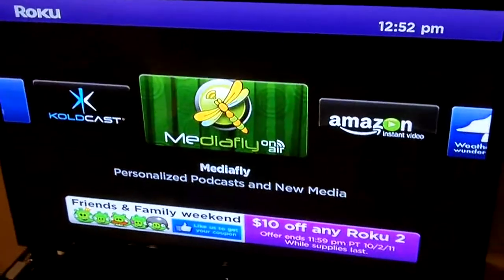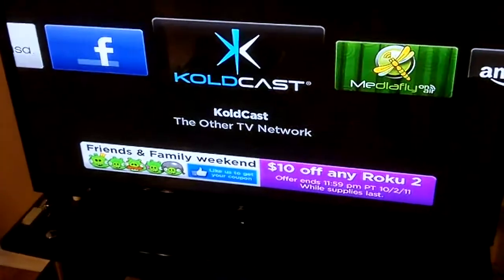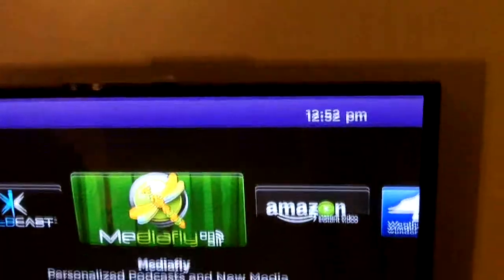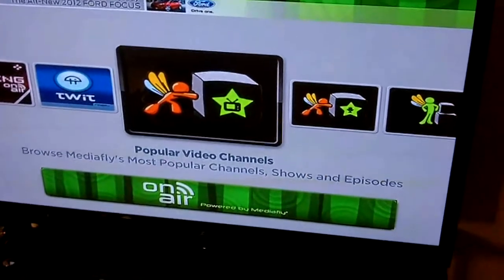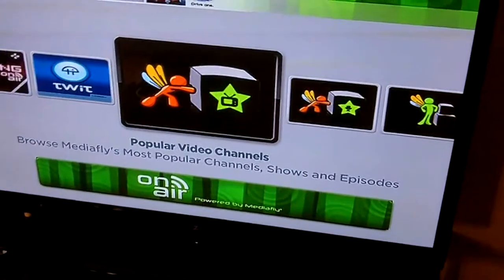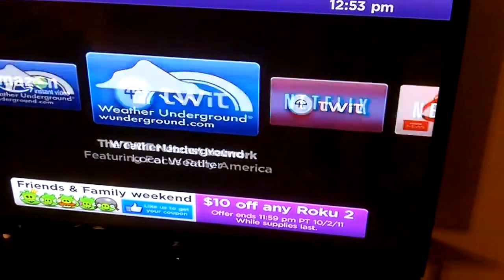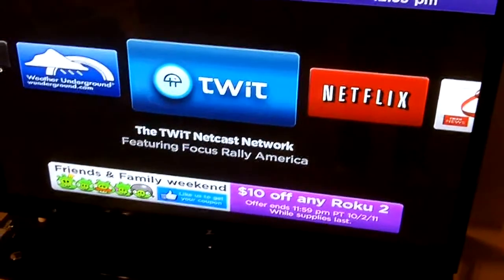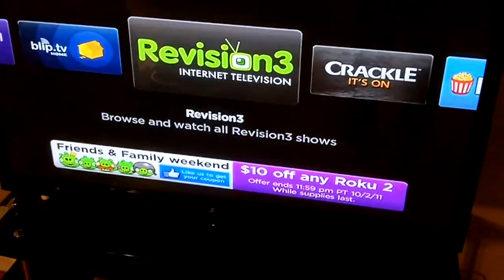Now that it's powered on, it's pretty simple. This is your list of channels and you can click on any channel and it will open up. It has the time up top. This is pretty much the standard layout — it has a list of channels, video sources, and audio sources inside. You can manage settings as well. A lot of these you can install from your browser and send them to the actual Roku device. We also have a channel store where you can browse channels and install them from the device itself.